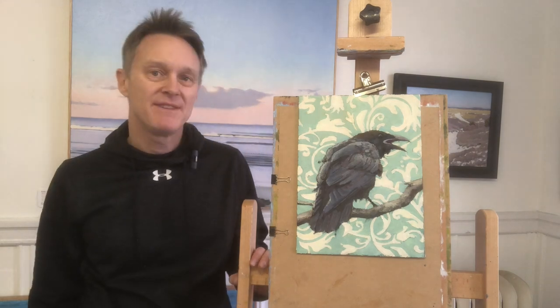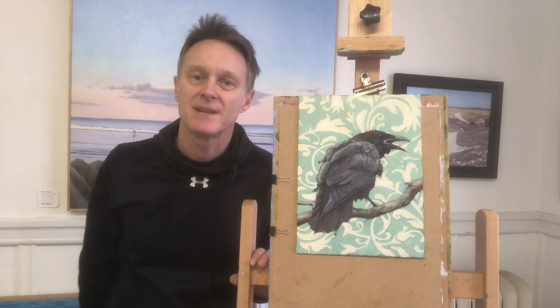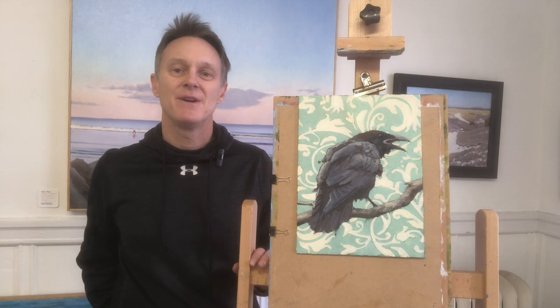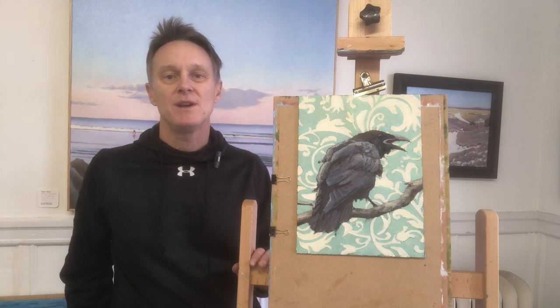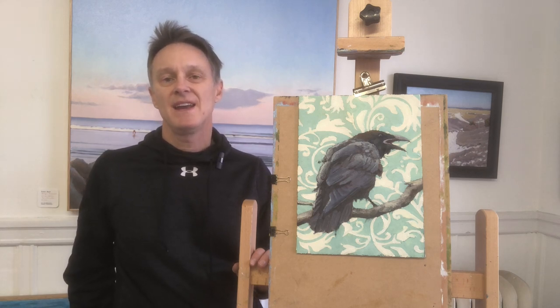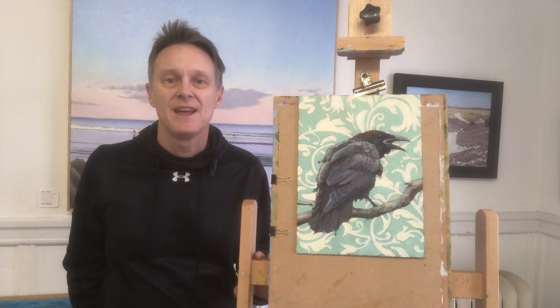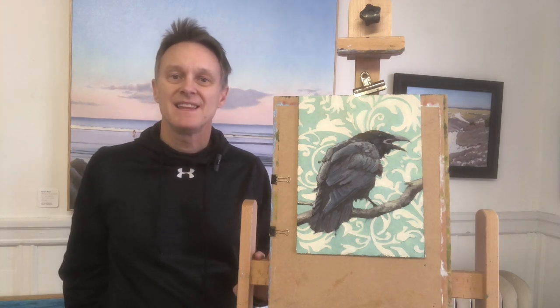This is a painting of a raven and I've added a fun and interesting background with this historic wallpaper pattern. I think they combined to become a very cool painting. So I want to share that process with you and I encourage you to paint along with me or just watch and enjoy. Thanks very much for watching. Let's get started.